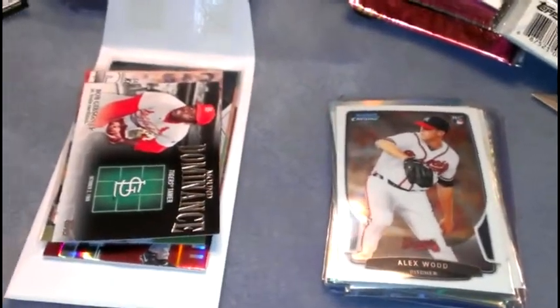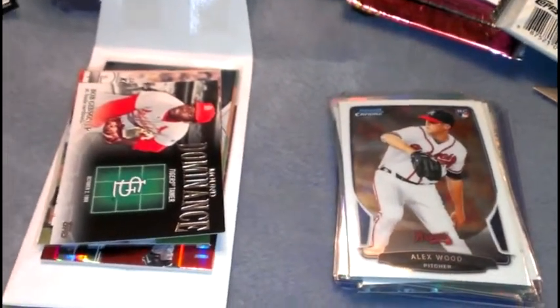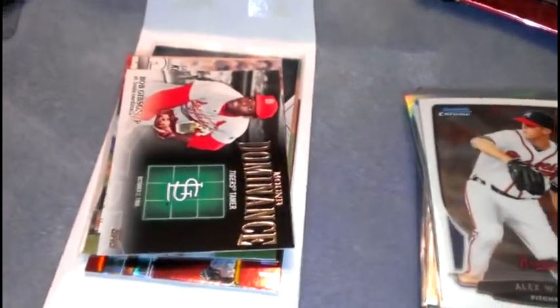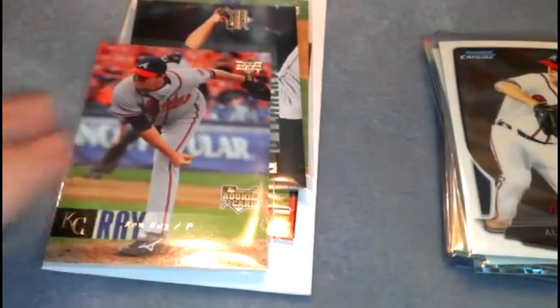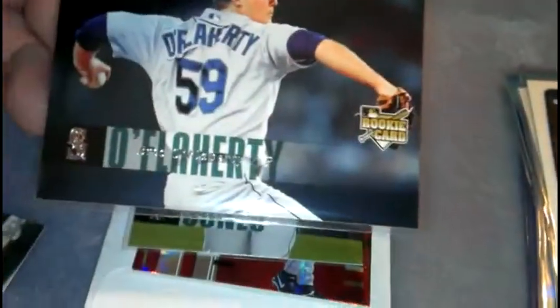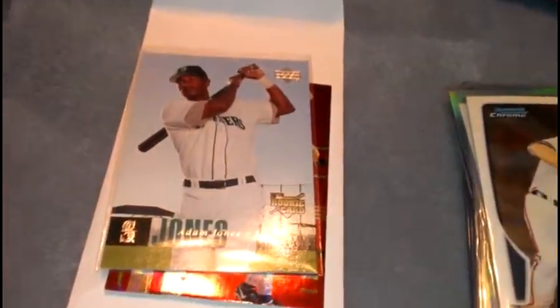Alright guys, I think I did pretty good with that — nothing crazy but good. Let's go ahead and start with the authentic memorabilia. Got a few inserts: Bob Gibson, Sandy Koufax, Nolan Ryan — I got those out of the packs. Also got a few rookie cards: Ken Ray, Ergo Flannery, Mike Pelfrey, and Adam Jones.